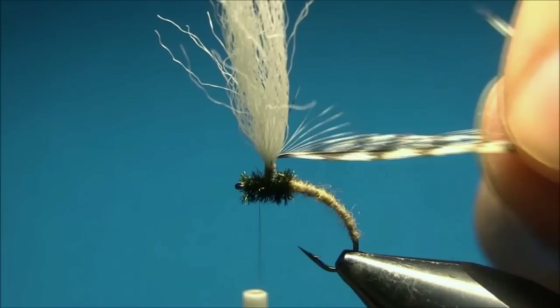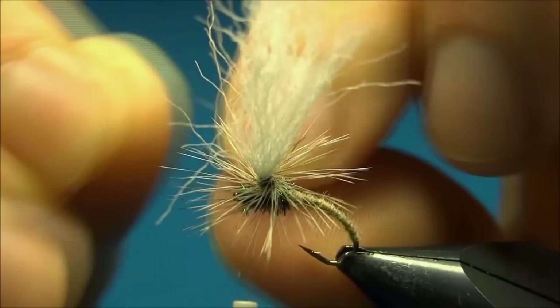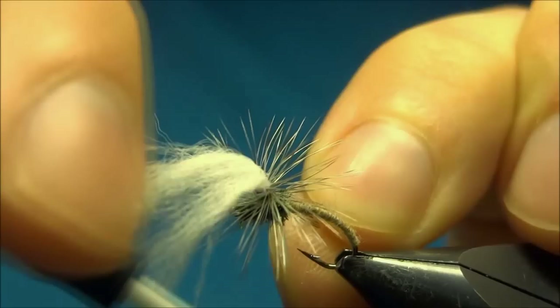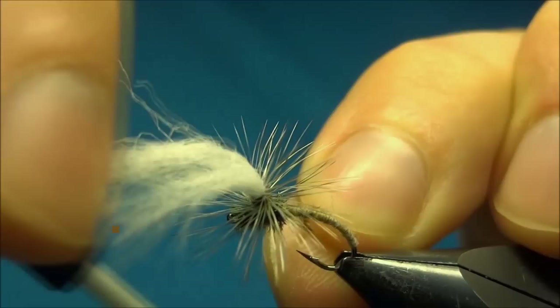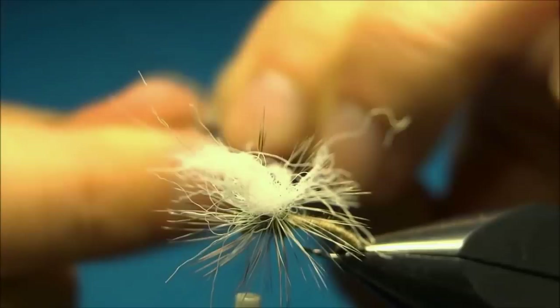Now I'll wind down the hackle on the post, keeping each turn under the previous one and trying not to trap the fibers too much. There should be enough turns. Then I tie off the hackle right on the post and cut off the excess.